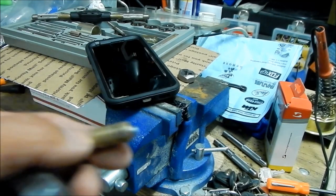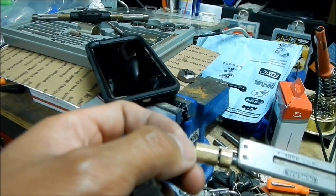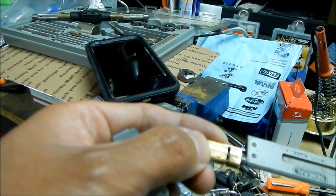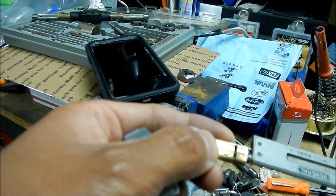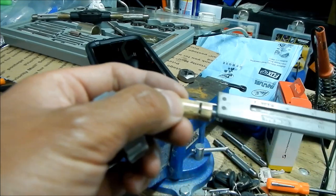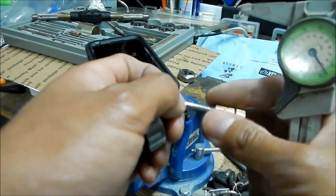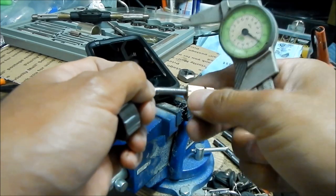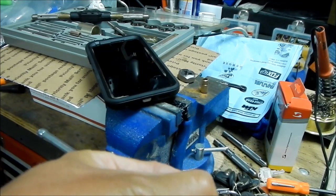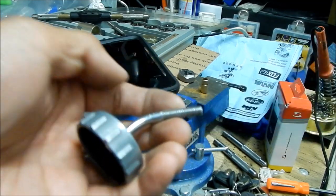I'm just gonna take a measurement. I've got the little part on the caliper sticking out here — it's pretty much touching where the window is. I'm gonna move it a little bit more, maybe one or two millimeters past it. Okay, so that's where we gotta cut — that's how much we gotta cut off right there. We'll mark it and then cut it right around here.